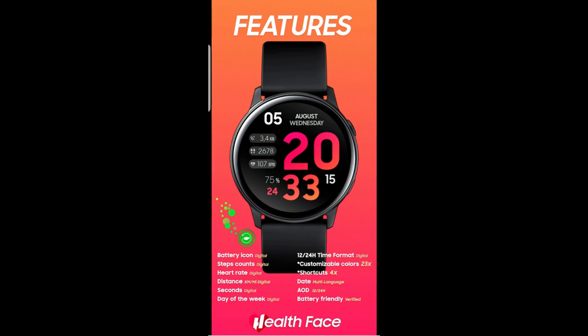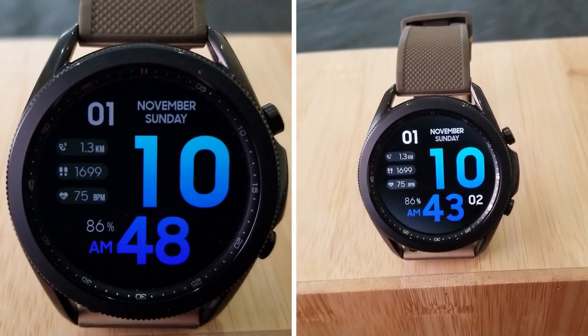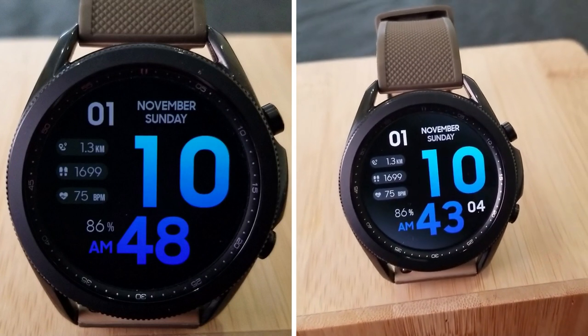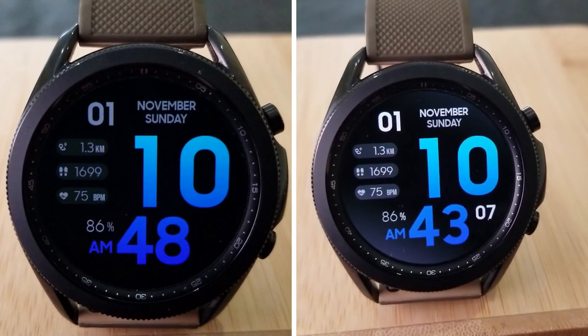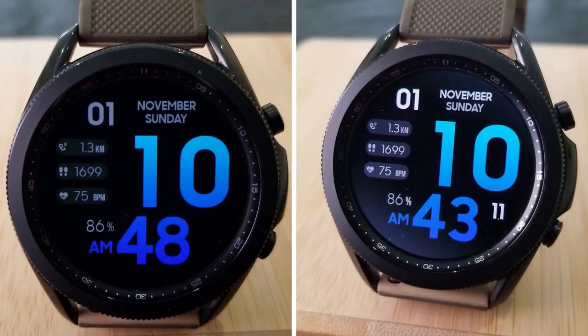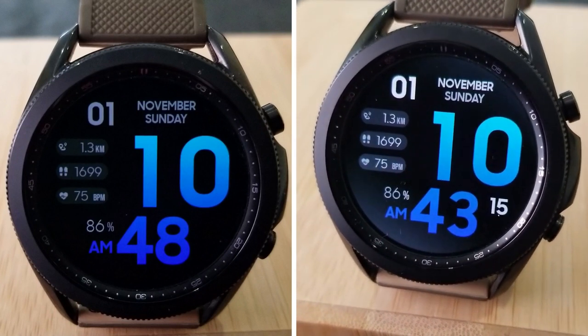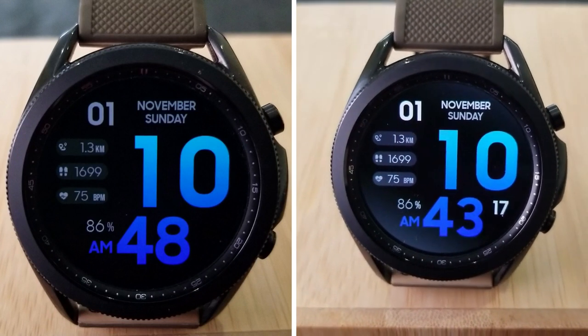Alright guys, that's a wrap for another review of this brand new release from Pedro Machado at Health Face. Make sure you leave a comment below for a chance to win one of 20 codes that we're giving away. This would be another great design to add to your collections, especially if you like easy-to-read faces. Good luck to everyone in the contest — please continue to stay safe and I'll see you all in the next episode.